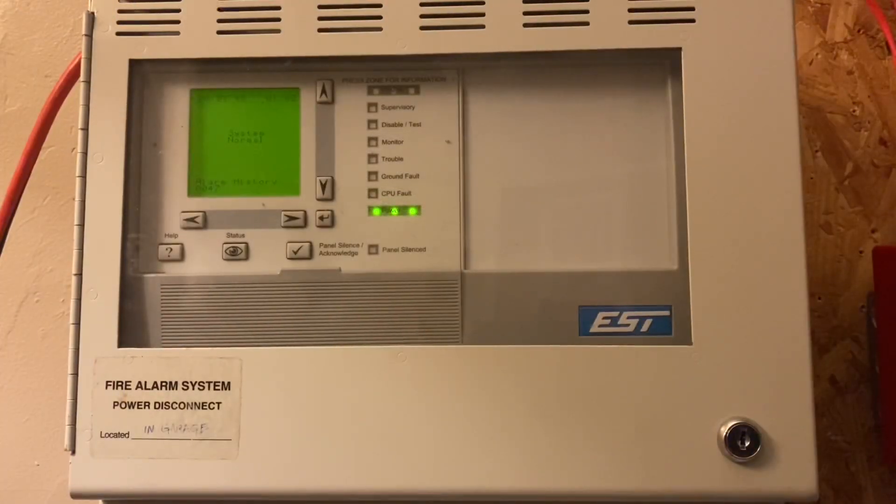All right guys, it's time for another mini system test with the EST Quick Start. You'll see the system is normal, which is pretty rare to see on an EST panel. I have a pull station and a smoke detector on the SLC, so we'll get to that in a second.